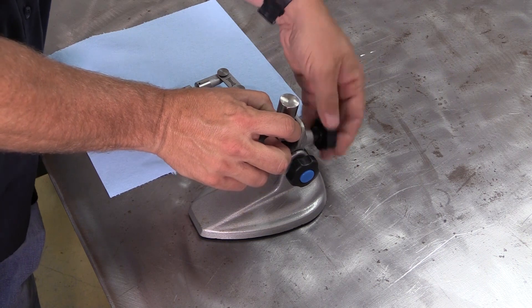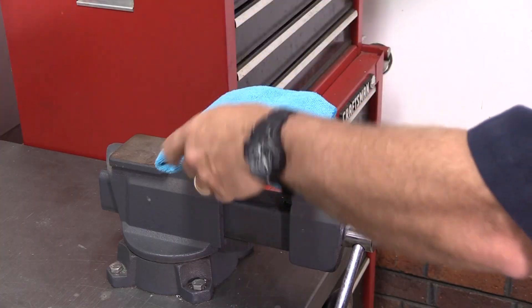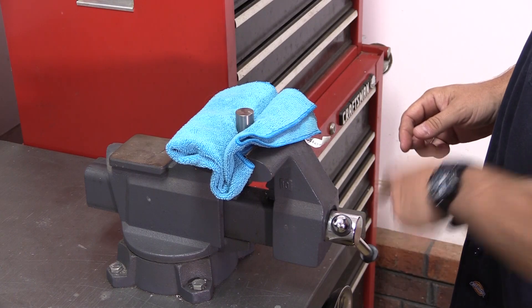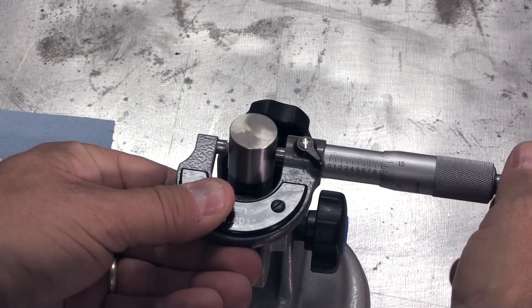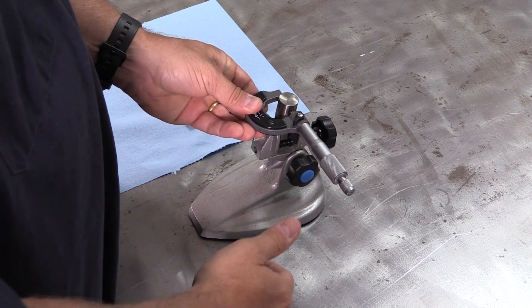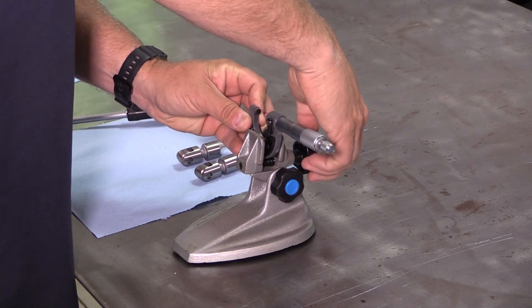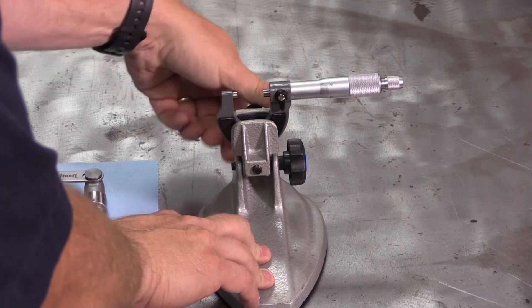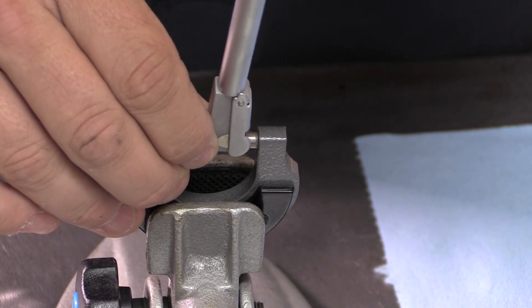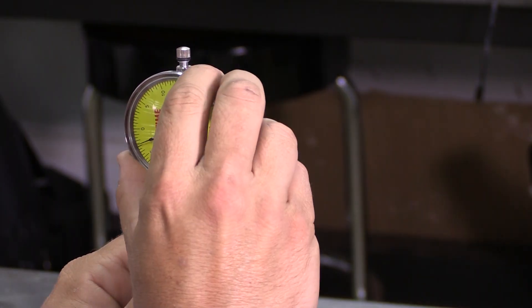Once you have your dial bore gauge and micrometer, the first step is to secure the lifter. I like to use a mic stand with rubber jaws so it won't damage the lifter. You can use a standard vise if you need to, but wrap the lifter in a towel and don't crank down any harder than you have to. With your micrometer, set the instrument to the diameter of the lifter and lock the mic — the actual measurement isn't important here; we'll be using the micrometer as a zeroing tool for the dial bore gauge. Then secure your micrometer in the stand, insert the dial bore gauge into the measuring space between the anvil and the spindle, and zero out the gauge by rocking it gently to find the narrowest point.